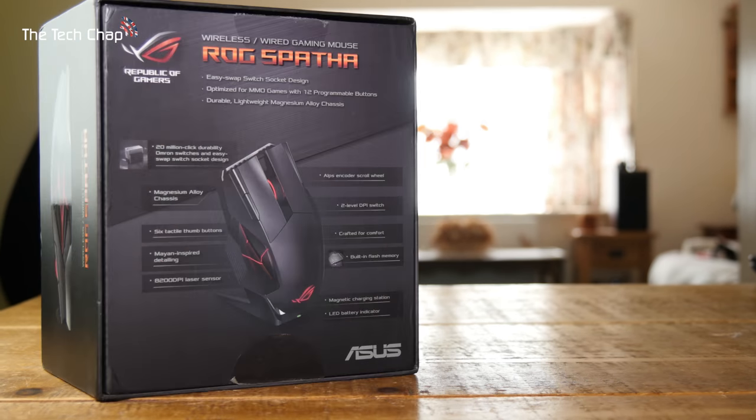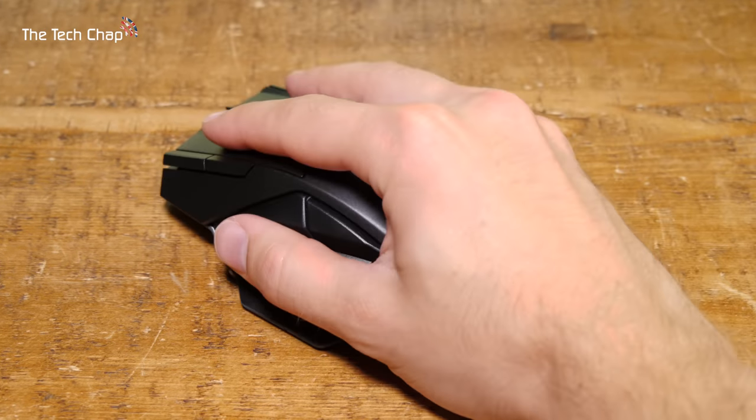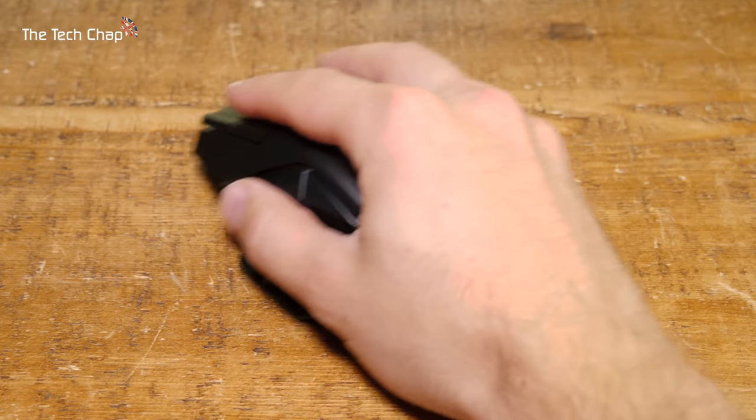Overall I really do like the ASUS ROG Spatha mouse. It looks great, has premium build quality and great materials, it's pretty comfortable to use, and it is infinitely customizable. Although most of us probably don't need 12 macro buttons on their mouse, so this could be a bit overkill especially considering the pretty hefty £150 or $160 price tag. Still, if you're a big fan of MMOs and MOBA games, or you really just like the style of the Spatha, or you just want a load of macro buttons, it's probably a good choice. Personally though, I'll be sticking with my Razer DeathAdder — it's simpler and I don't play those sorts of games that often. But if you want the ultimate mouse, this is pretty close to it.